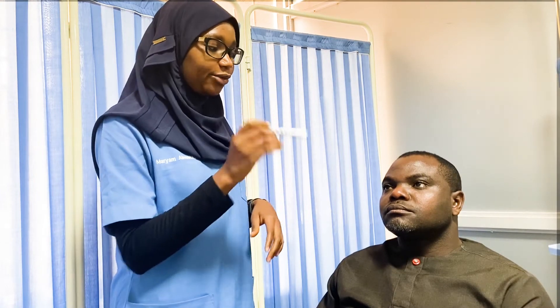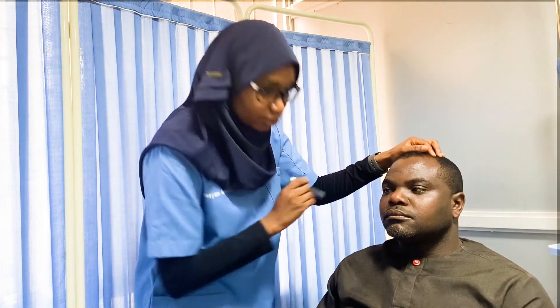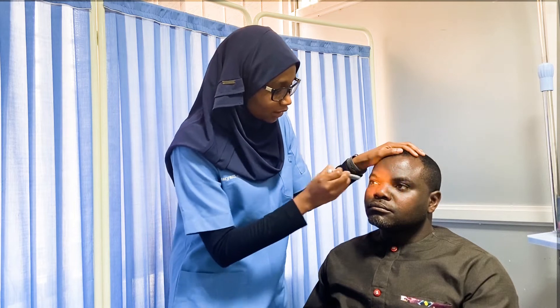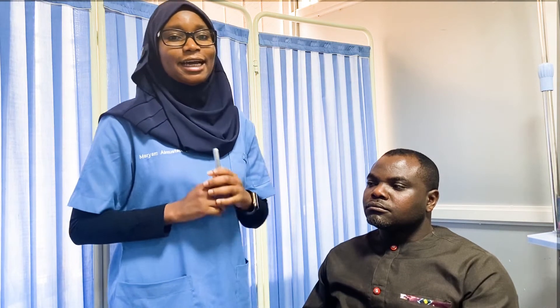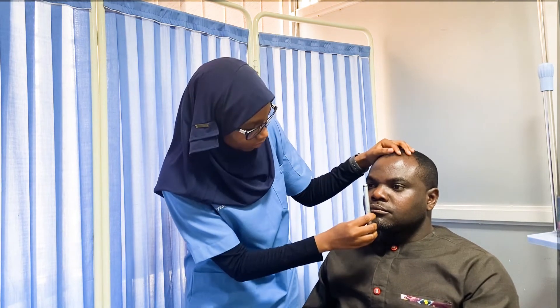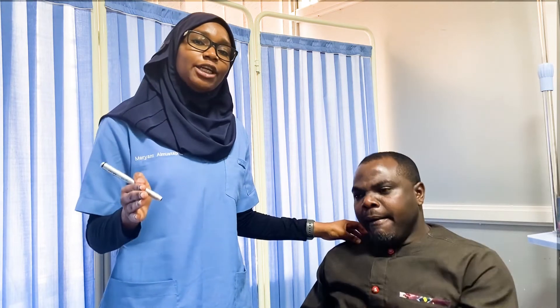The swinging light reflex involves shining light and swinging it from one eye to another — both eyes should constrict. In the case of a relative afferent pupillary defect (RAPD), instead of constricting, one eye will show paradoxical dilation. For the accommodation reflex, we ask the patient to look straight ahead and then bring an object close to them; the normal response is convergence and constriction of the pupils. As a side note, in Argyll Robertson pupil — seen in diseases like syphilis — the pupillary light reflex is absent while the accommodation reflex is preserved.